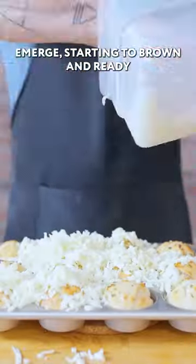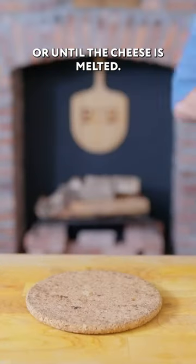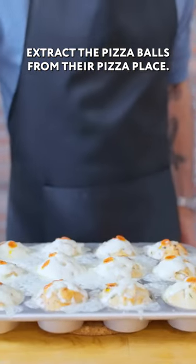These guys emerge starting brown and ready to get dumped on by cheese and mini pepperoni. Back in the oven for about 10 minutes or until the cheese is melted, then extract the pizza balls from their pizza place.